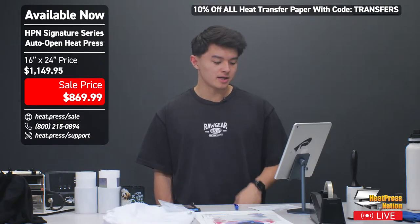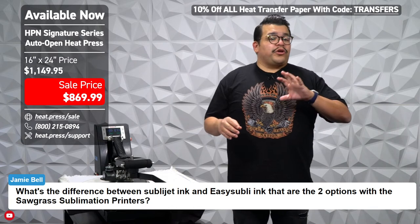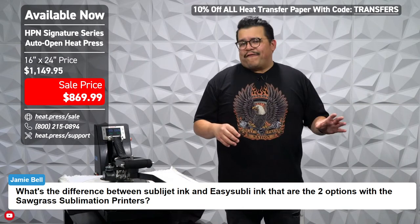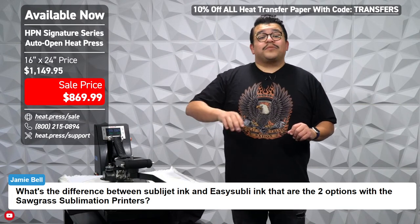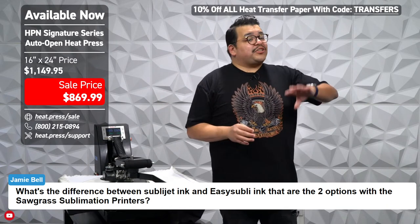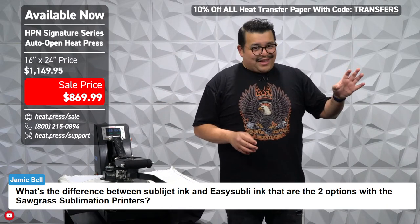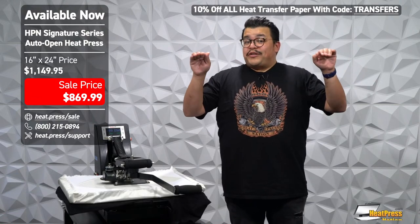A viewer asks: what's the difference between SubliJet ink and Easy Subli ink? They are both sublimation inks and they can both work on printable vinyl like Easy Subli, or on traditional sublimation like coffee mugs, white polyester, and things like that. The difference is Easy Subli ink works best on Easy Subli vinyl but still works great on everything else. SubliJet ink works best on everything else and still looks great on Easy Subli vinyl. They each have their specialty where they'll look the best.